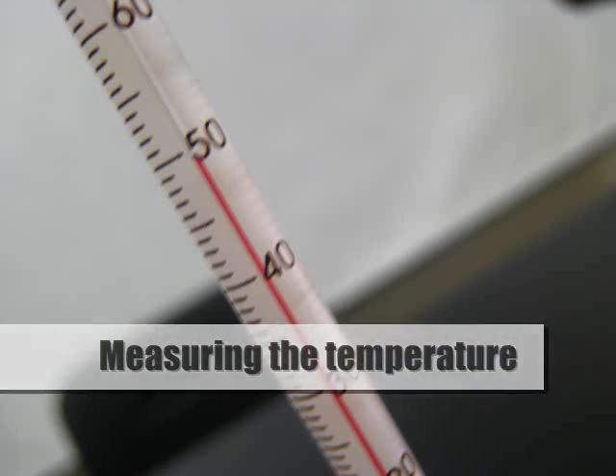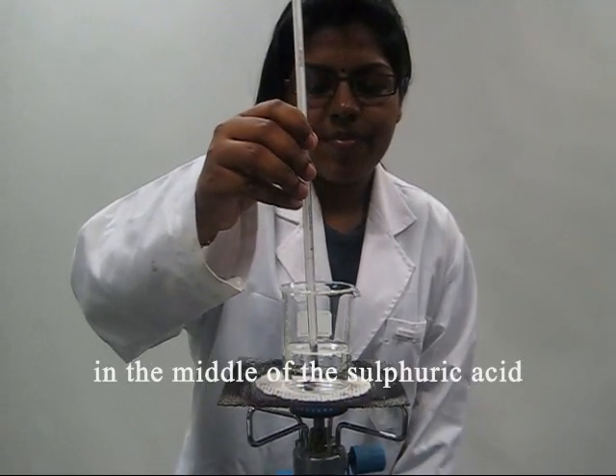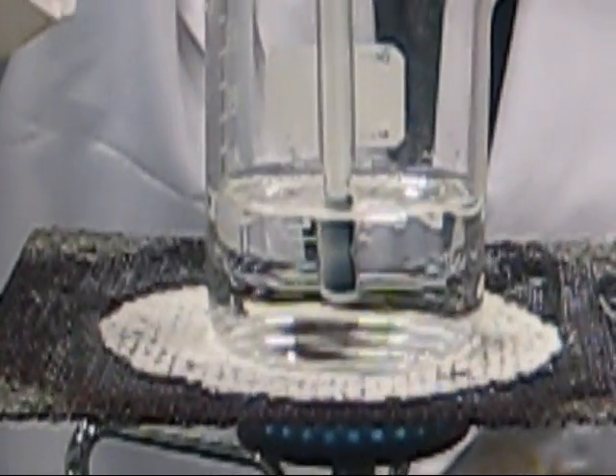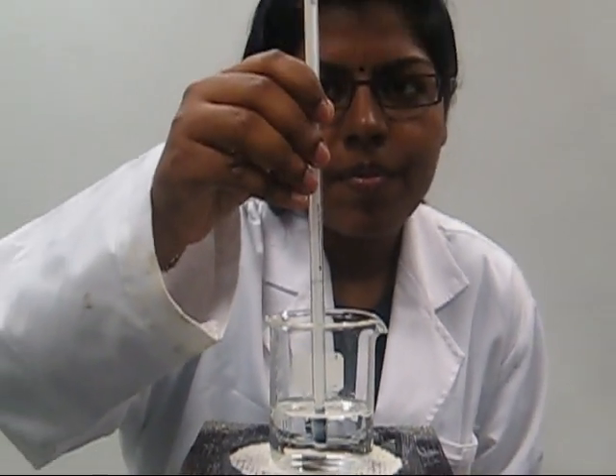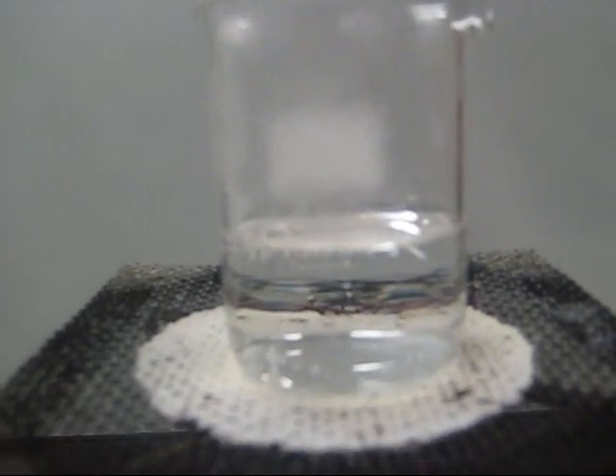Measuring the temperature: place the bulb of the thermometer in the middle of the sulfuric acid. Heat the acid to about 50 degrees Celsius. Do not let it boil.